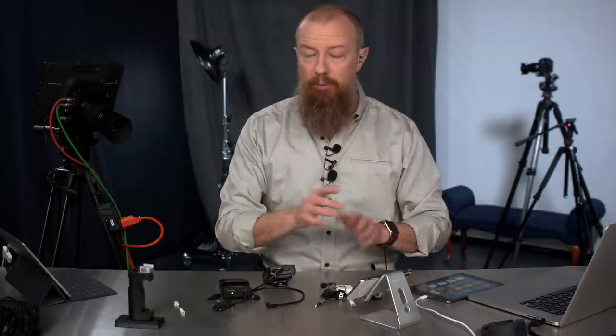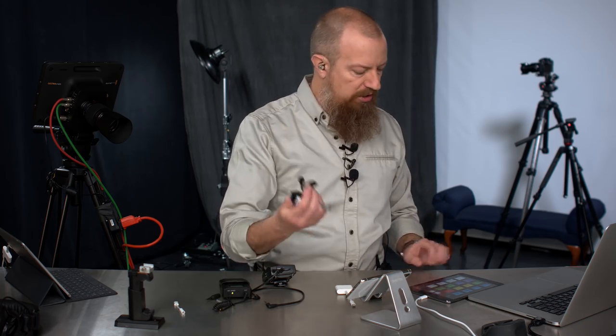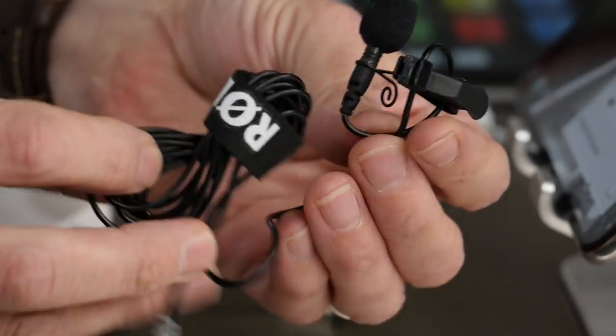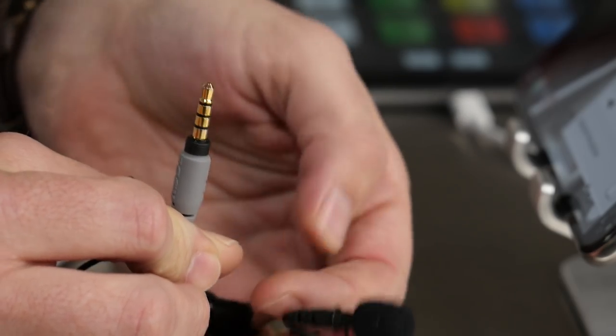First, let's talk about how you connect a mic in general — forget wireless for a second. The easiest way to get a mic on your iPhone is to use this: the SmartLav Plus from Rode. This is not wireless; it's wired. It's a great little mic, about $100. And you can see on the tip of it, it has a TRRS plug.